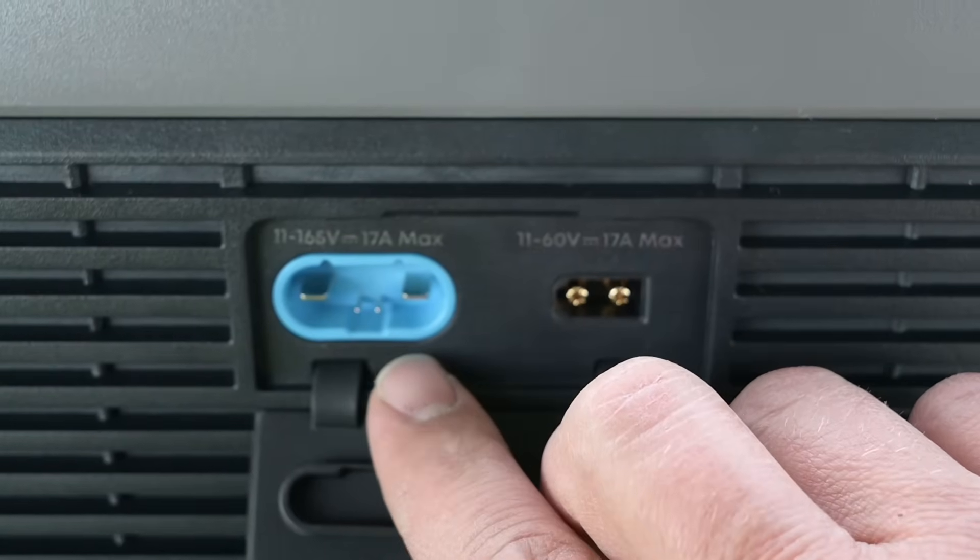We still have one more input to work with — our low PV. We're going to connect one solar panel to this using an XT60 to MC4 adapter. This is going to be just a single 550-watt panel. As we talked about earlier, it's 50 volts open circuit, so we're totally safe to connect this to our max 60-volt input. We should be able to add probably another 300 or 400 watts based on our current sunlight. And now we're up to 1,900 watts, almost 2,000 watts.